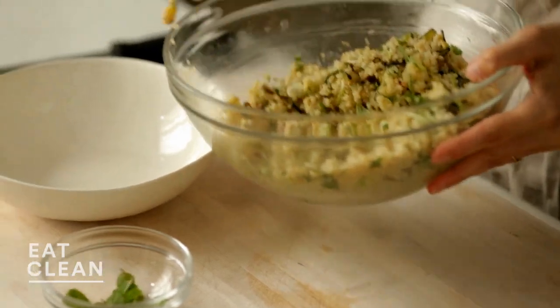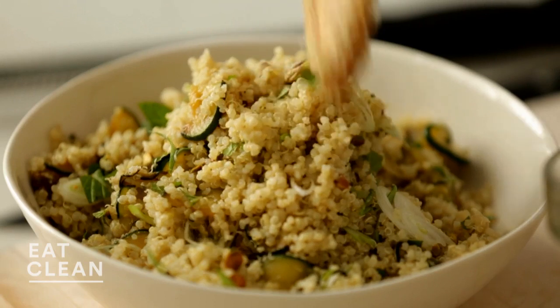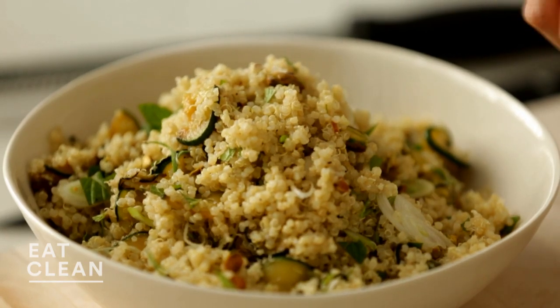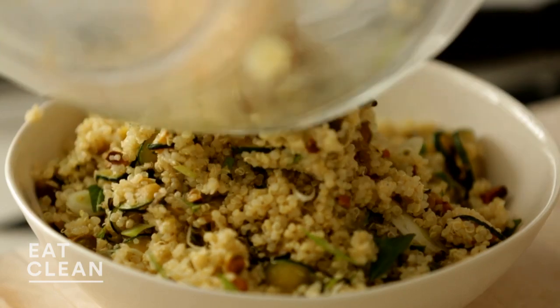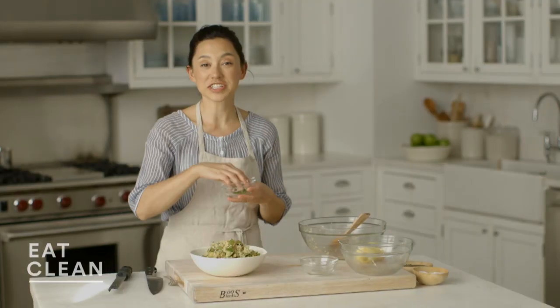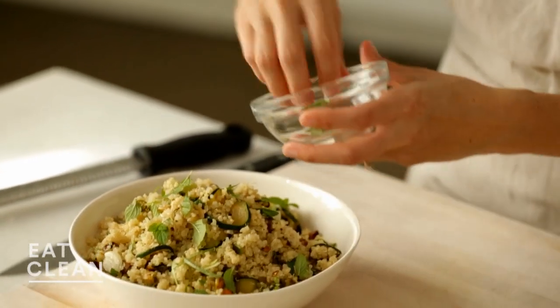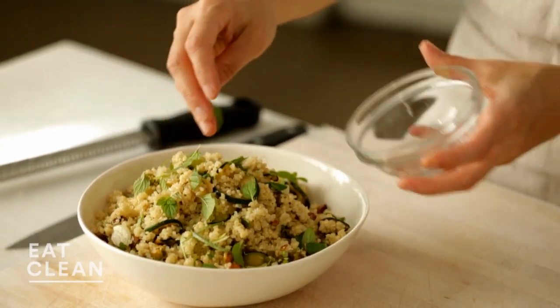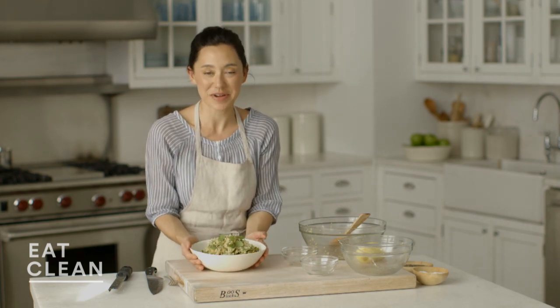This is one of my go-to barbecue salads that I'll bring to backyard parties. A couple more scoops here. Lovely. For the finishing touch, I'm going to add my little tiny mint leaves that I was saving for garnish. This salad is just so beautiful, vibrant, green, and satisfying. If you're looking for a new way to use quinoa, I can't wait for you to try this.